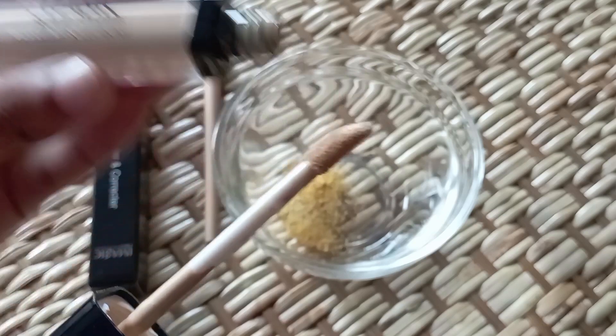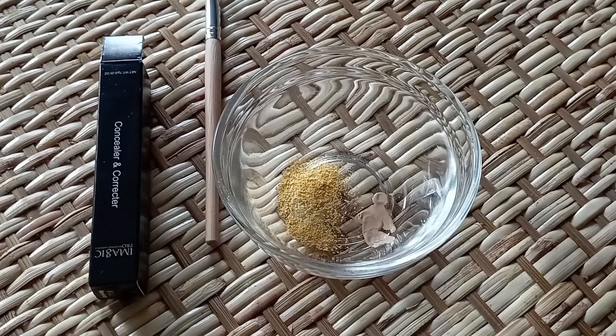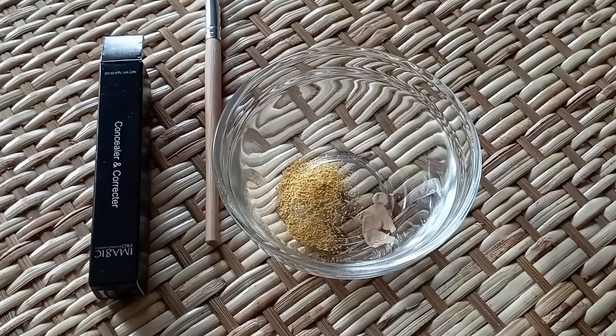We are going to share the next tips with our foundation. I think we are going to change the eye color of our concealer. Our concealer for effective makeup on the eye area is available at all the dry areas.